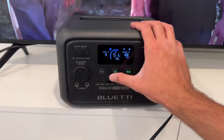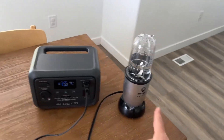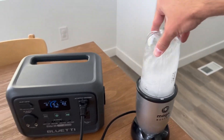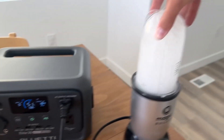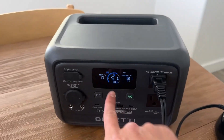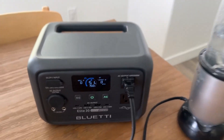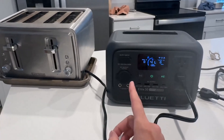For this next test, I have a blender plugged in. Let's turn it on and see what happens. It's using about 190 to 200 watts — went down to 184 — and it powers it easily with no problem at all. It's well under the 600-watt limit, so it definitely handles that test. If you were camping and wanted to blend some fruit or make a smoothie, you totally could with this.